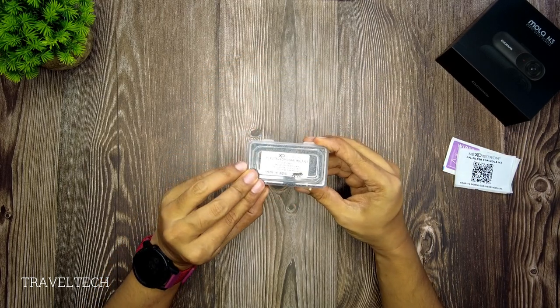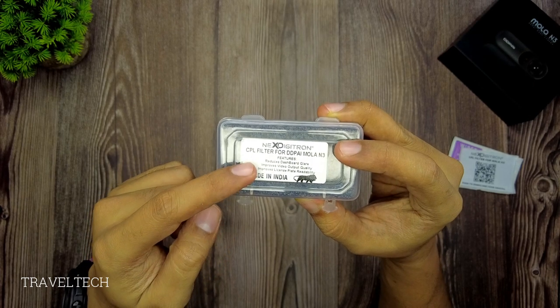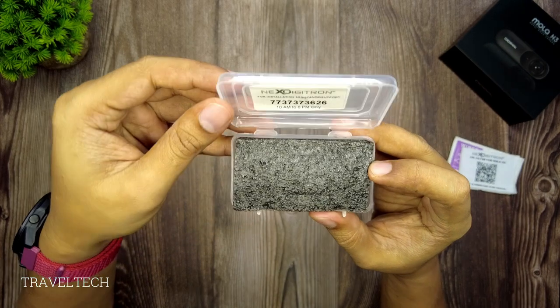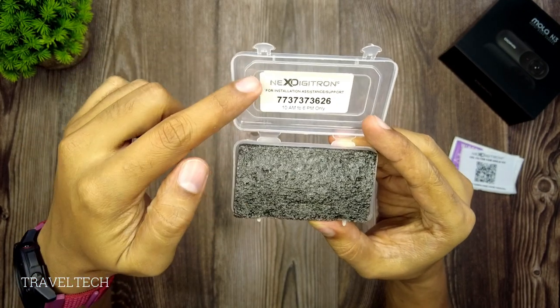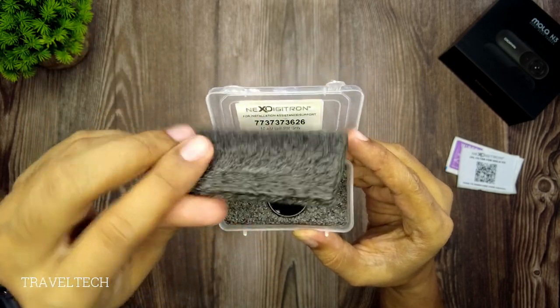The CPL filter box itself lists features such as: it reduces dashboard glare, improves video output quality, and improves license plate readability. As soon as you open up the product you will find a Nextitron logo, and along with that an assistance number is also provided — which is a very thoughtful touch.